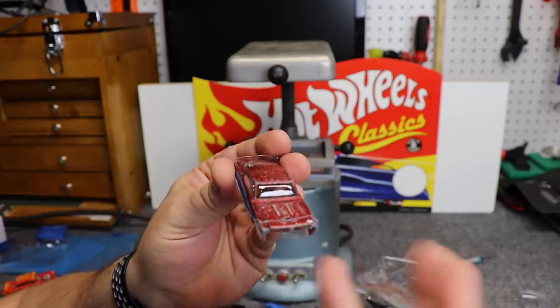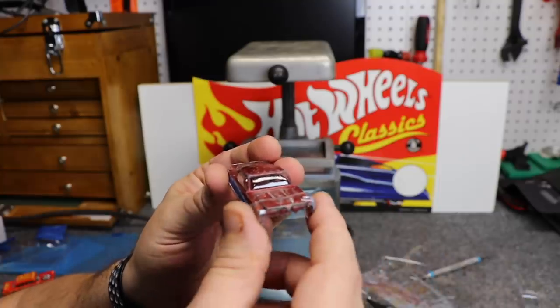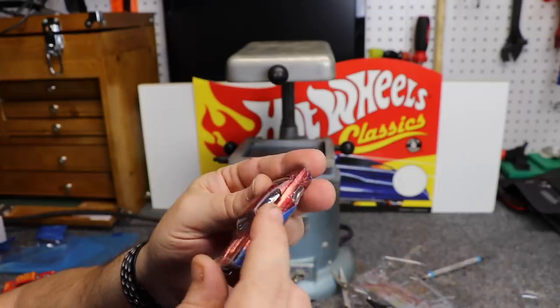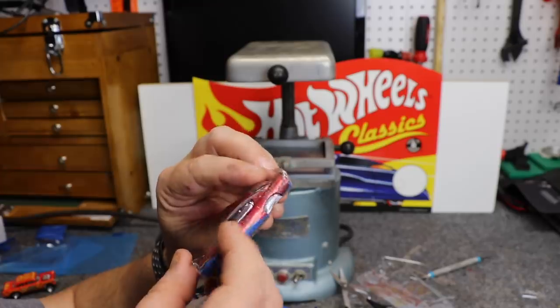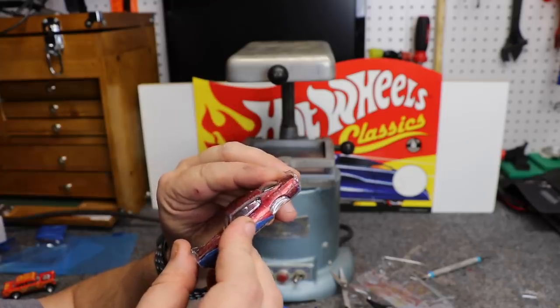Now this is my first time trying this, and it happens to be on camera. It definitely has its flaws, but for the first time trying it, I'm very happy. I didn't have the tape quite tight enough — you can see a ripple there, which is actually just ripples in the tape. The windshield's a little bubbled, and in the back I didn't have it tight enough either. A little bit more of a bubble than there should be.